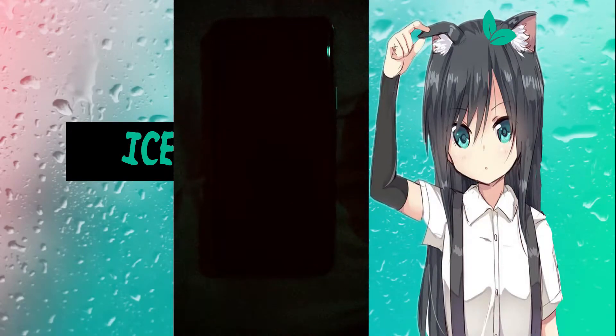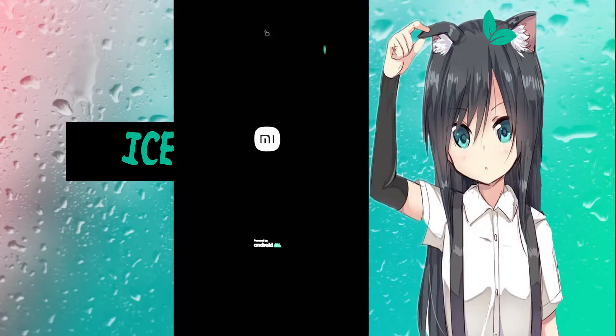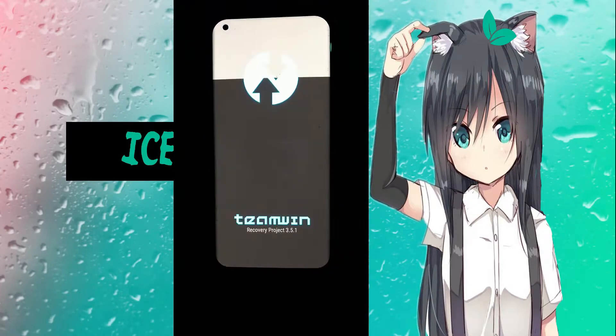This will reboot it to TWRP — Team Win — that is built into most of the builds unless there's a problem with it for that current build, which sometimes occurs, but most of the time it's built in.